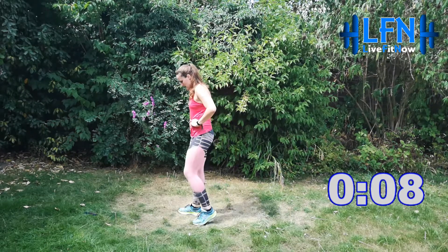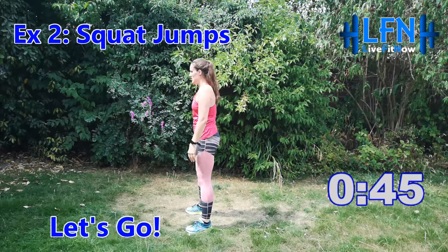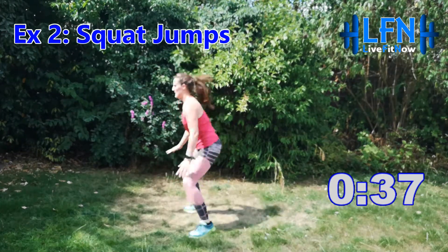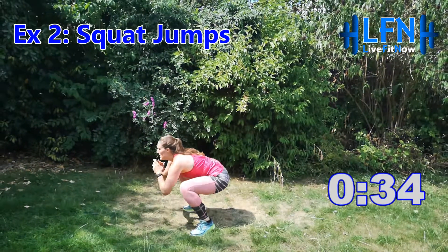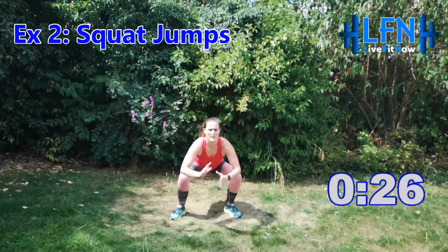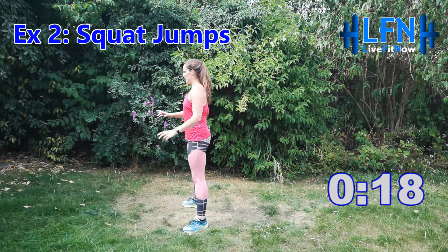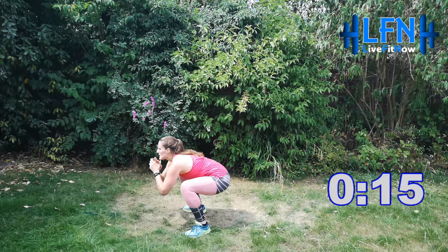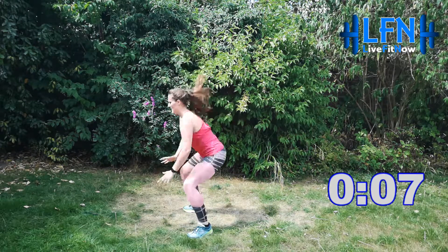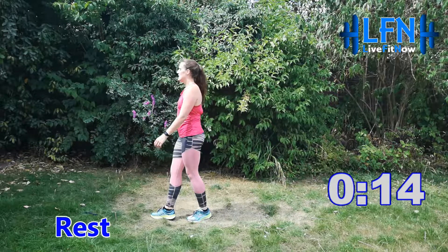We're moving on to squat jumps, so up onto your feet. Getting ready to go in three, two, one — off you go. Sitting back into that squat and then jumping up. 45 seconds, let's keep this going. Core engaged, chest up, sit down nice and low and jump. Keep the pace going, you can do it, right to the end. Three, two, one and relax — take some nice big deep breaths, 15 seconds.